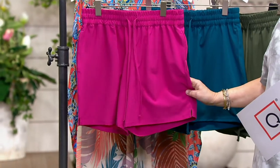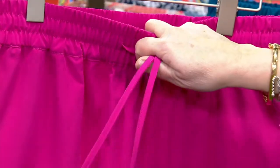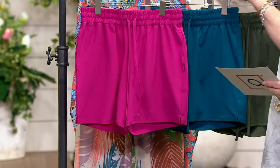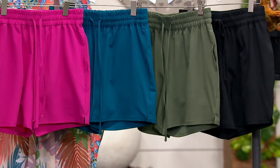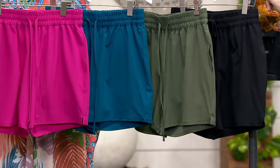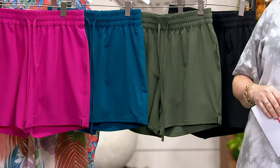They have pockets, a stretchy comfort waistband, and a draw cord — optional, you can tie it or not. We have the following colors: berry fuchsia, peacock blue like a teal, and dark olive. For black, there are only two dozen left in 3X and 5X only — if you can wear those sizes, grab the black, you'll love it.